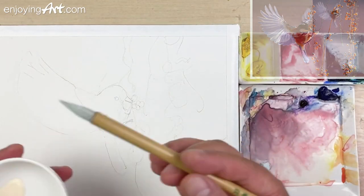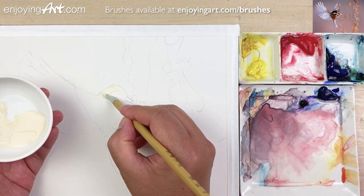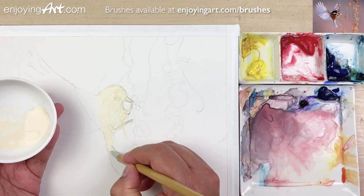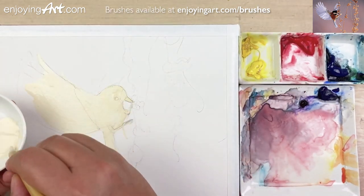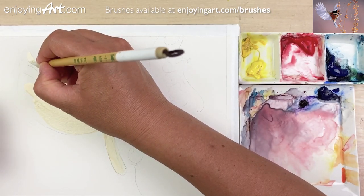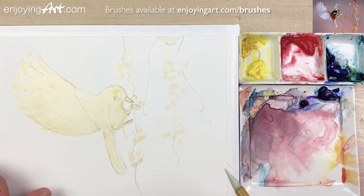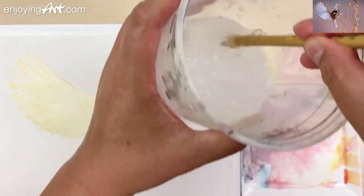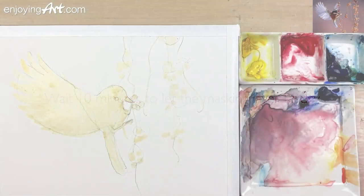Now we're going to start the head of the bird, then the tail. Put it down and drag it and join this part. Push it down and drag it in here. Now I'm going to clean my brush — you can see how easy the brush cleans already. The masking fluid is ready.